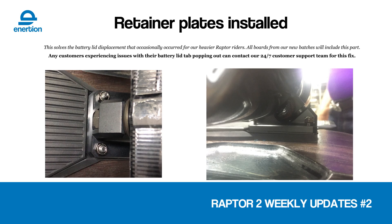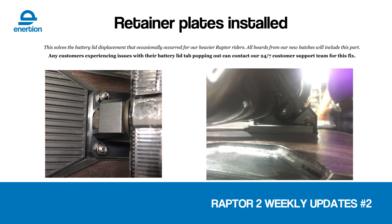The base plate retainer. It's hard to see in this picture, but it's basically a thin piece of aluminium that goes under the truck and on top of the truck riser. The purpose of this is to prevent the lid from popping out of position. We've had reports from bigger riders on the Raptor 2 where they're flexing the deck a little bit and it's causing that part to pop out. With this new aluminium plate in place, that should be impossible, and it will be included in all Raptors from now on.